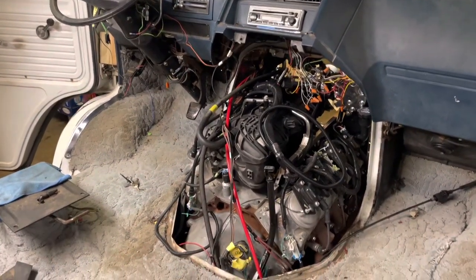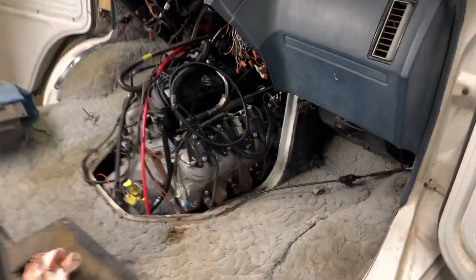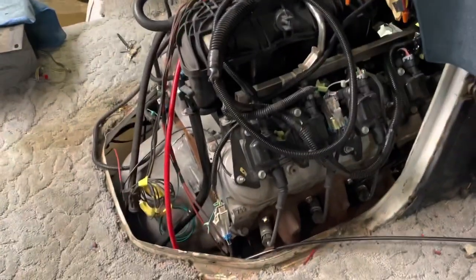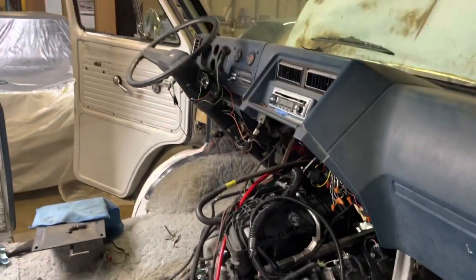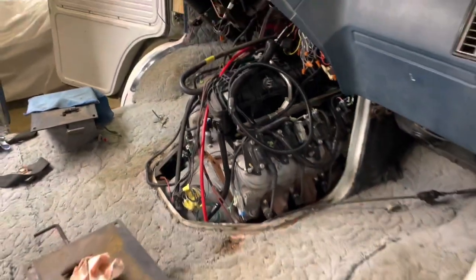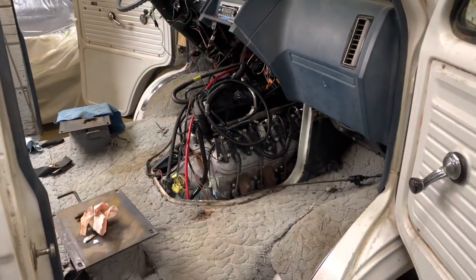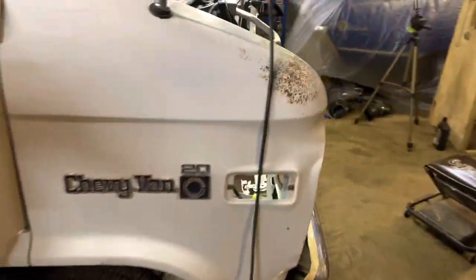Well fellas, I'm man enough to admit I am nervous. I rarely buy engines that I've not heard run before. The only reason I bought it was because it looked clean, and I trust the people I bought it from — they aren't the type to screw people. But I've never heard it run, and honestly I don't know if they have either. So I'm just going to hope for the best.